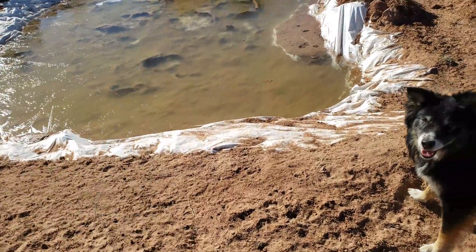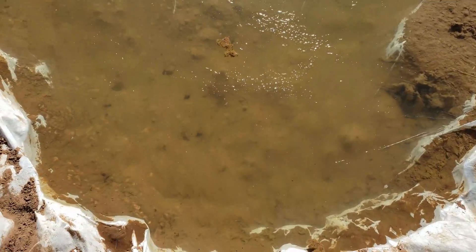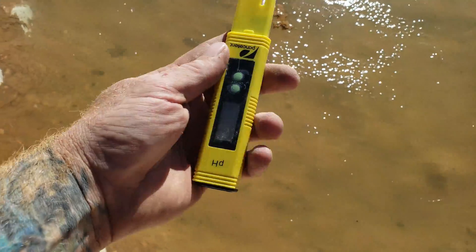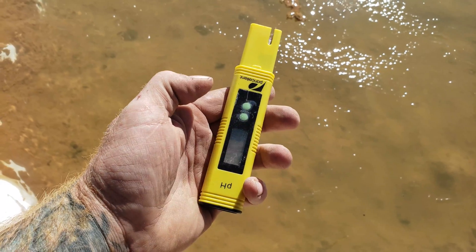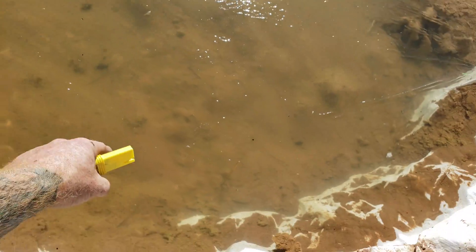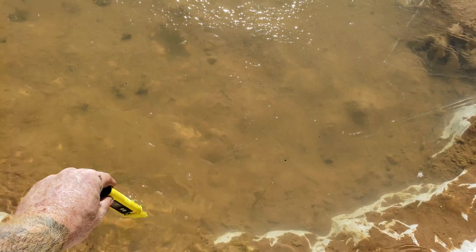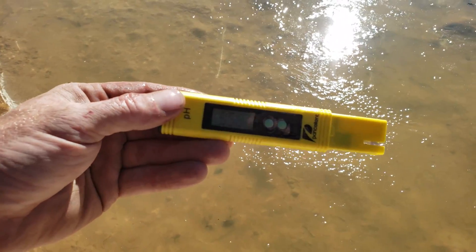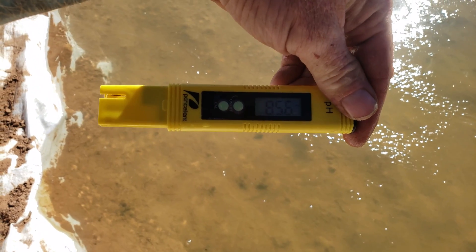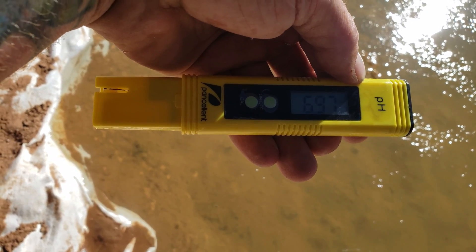So this is rainwater, and it's going to be slightly acidic — I'll show you. I have a pH tester here. I'll turn it on, and you can see it's calibrated at zero, and we'll give it a swirl here. We got 8.4. We're sitting about 7 now, so it turns out the water is actually neutral, which is good. That's great.